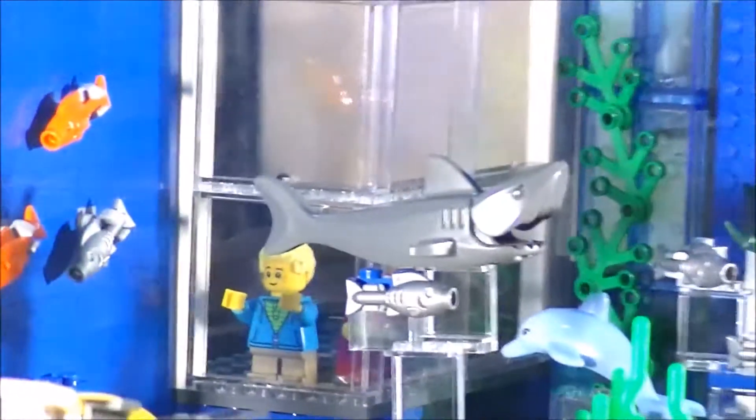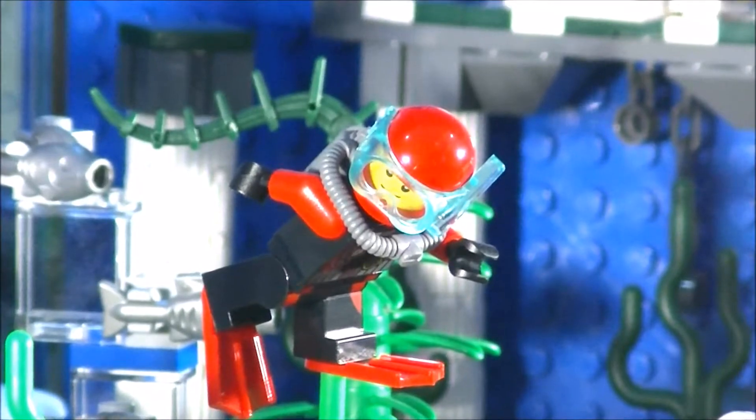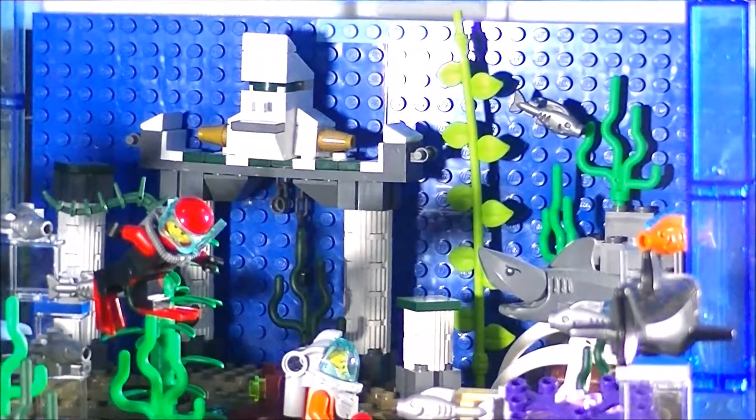And the shark looks like he's chasing this diver, and this diver is trying to get away from the shark, but uh-oh, there's another shark right there.